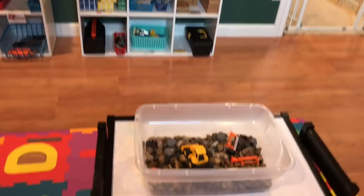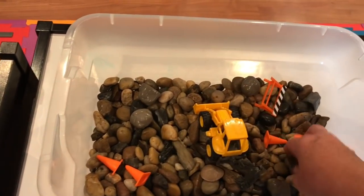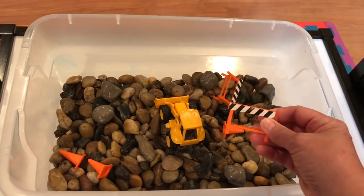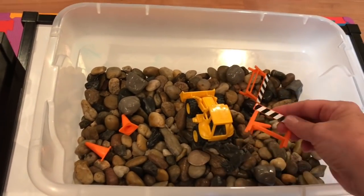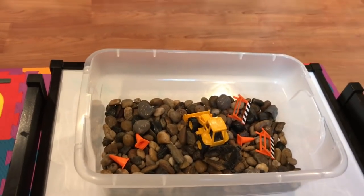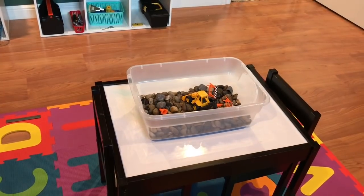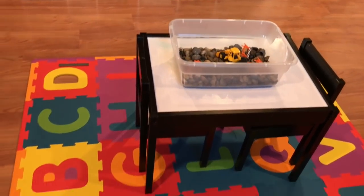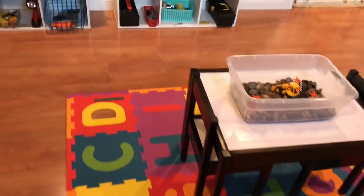I did put a sensory bin out. Inside I put another little truck along with accessories that came with the five-dollar Walmart truck — little cones and barrels. These rocks are from the Dollar Tree, probably two or three bags of rocks. This table I've shown many times before; it's from Walmart and it's a dry erase table. I kept this little foam ABC mat in here this week as well.